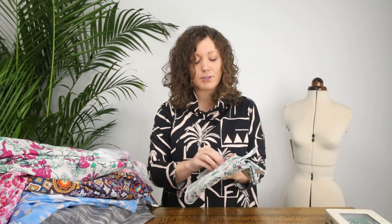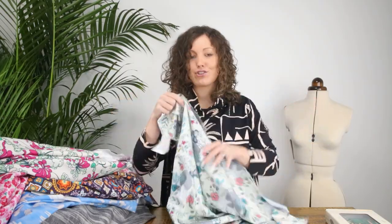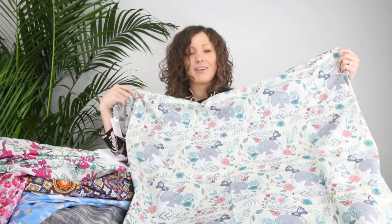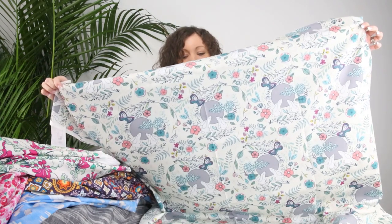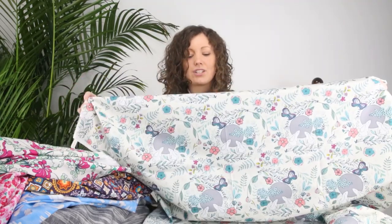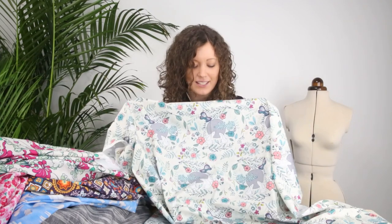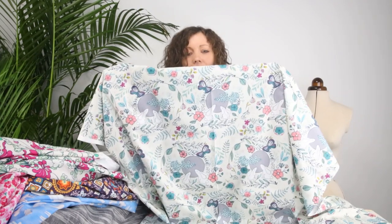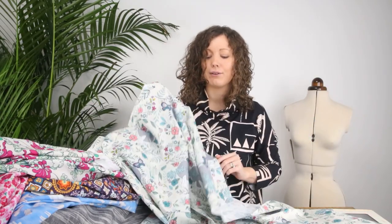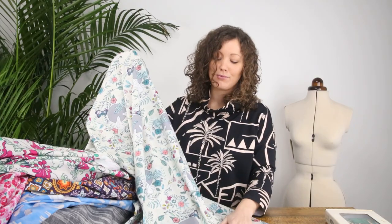And lastly, this is one of our most popular prints in the whole Art Gallery collection. It's really unusual — look at the design: little bunnies, flowers, butterflies — so much detail. You can see the love and care that's gone into creating these designs by the Art Gallery designers. Absolutely gorgeous. I think that would be lovely for pyjamas, or anything for children's wear — it would be really cute.